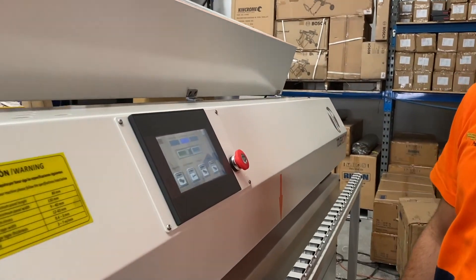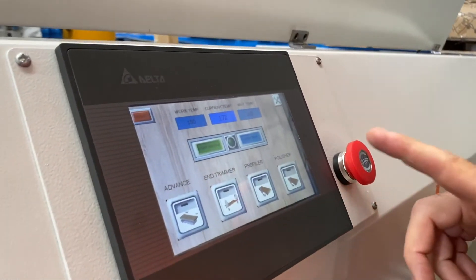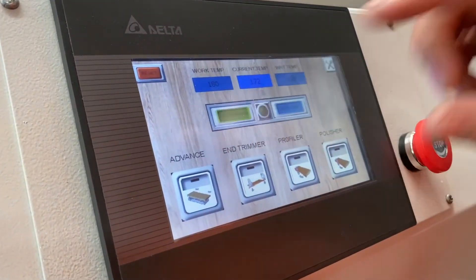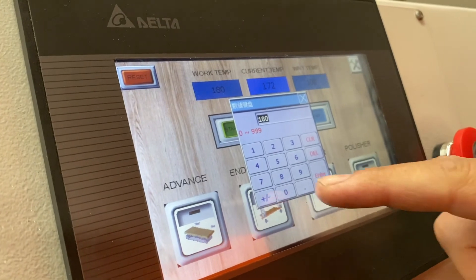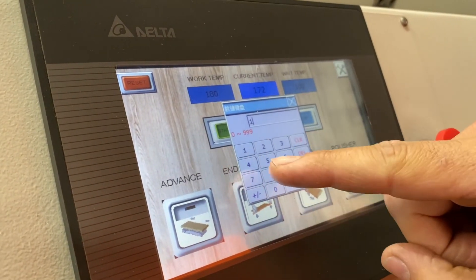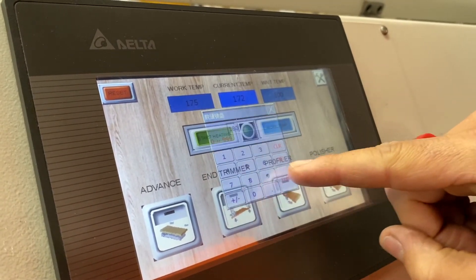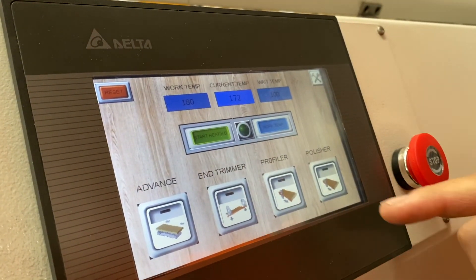This is our touchscreen display here. It's quite basic — we've got our working temperature, which is the temperature that our glue pot is going to stay at. You can change that by touching it. Around 180 degrees is a good temperature, though it does depend on the glue.